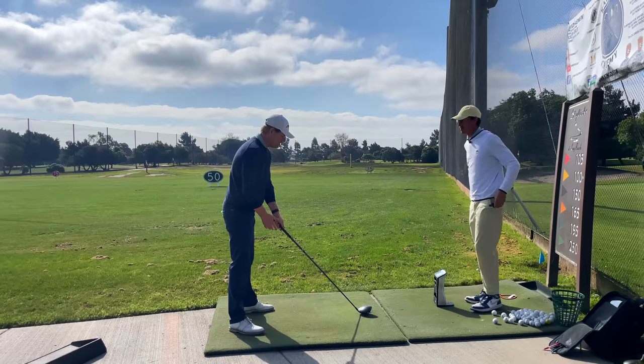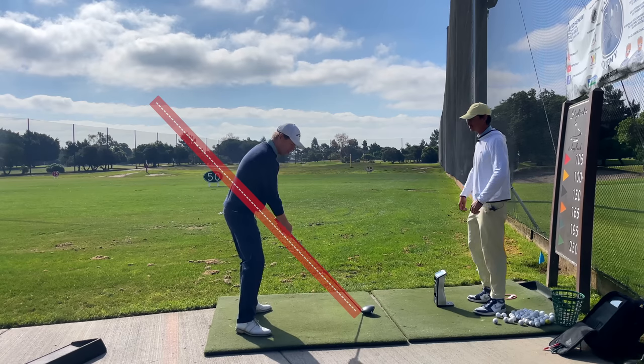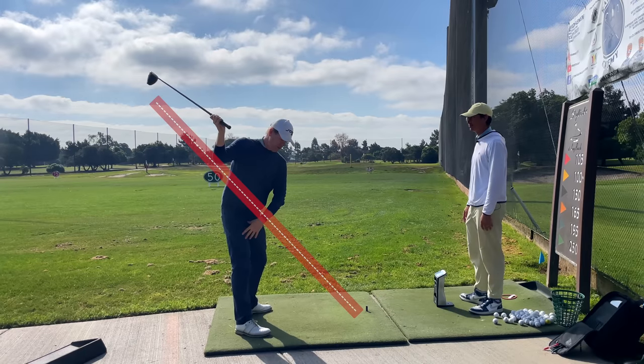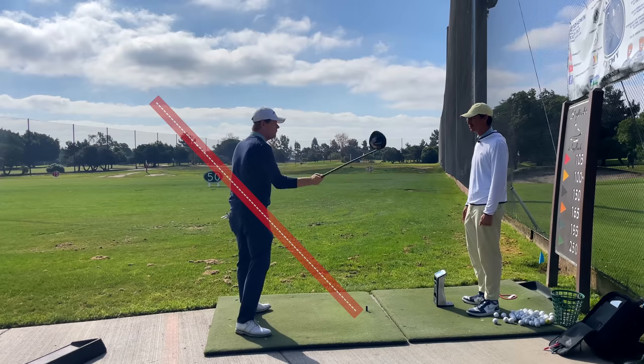The functional swing plane is like belt high to belt high — it's here, right? But when we go back and we bend our right arm, now I'm above it. So I have to do — if all I do from the top is rotate, I feel like I'll be over it.